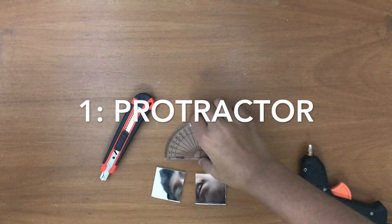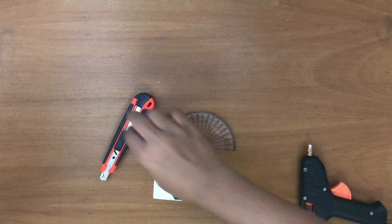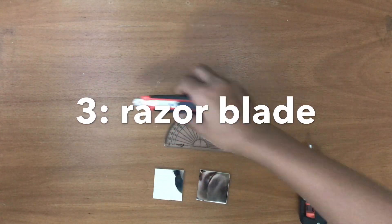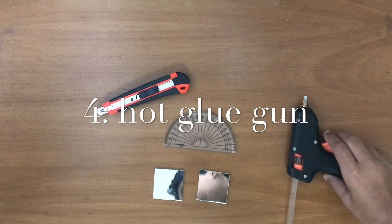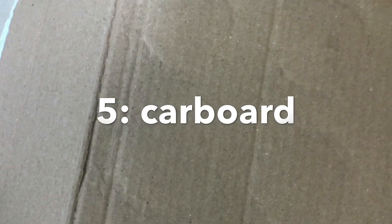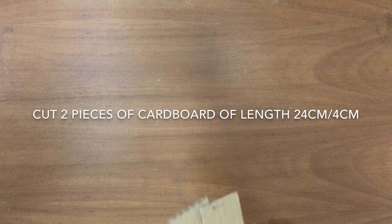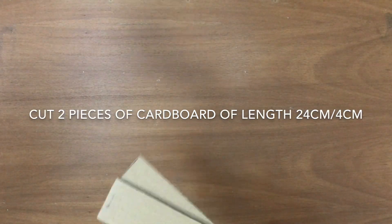To make it you will need a protractor, two square mirrors with four centimeter sides, a razor blade, a hot glue gun, and a lot of cardboard.